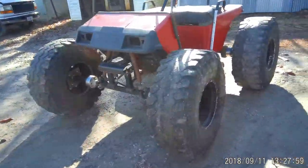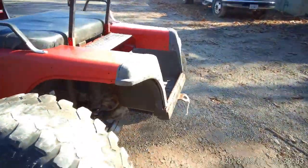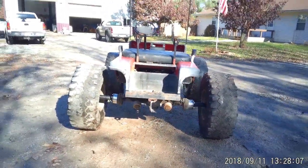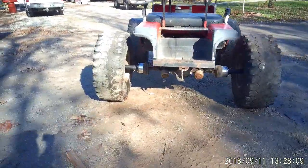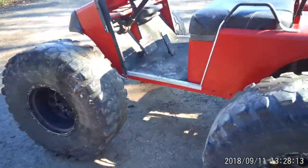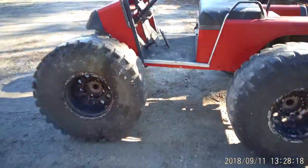We can put this thing on — this is crazy. Look how wide that is. There's no turning, but it's ready to rock. Let's see if we can get it going.